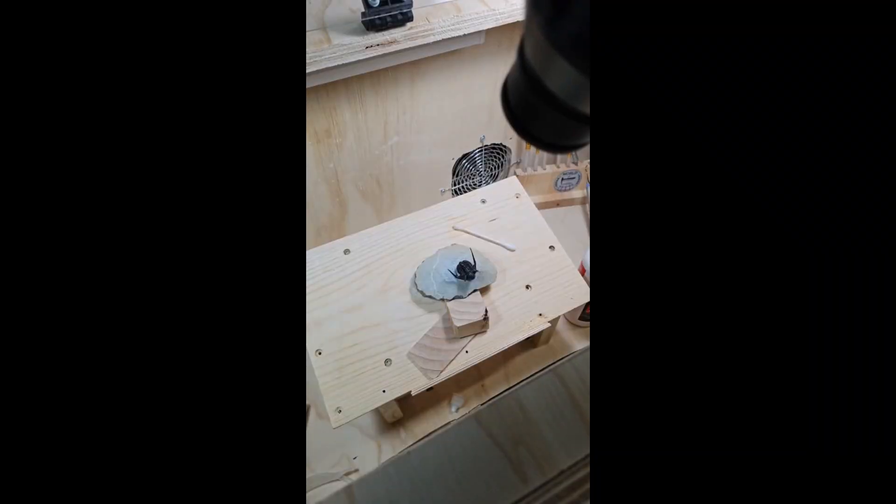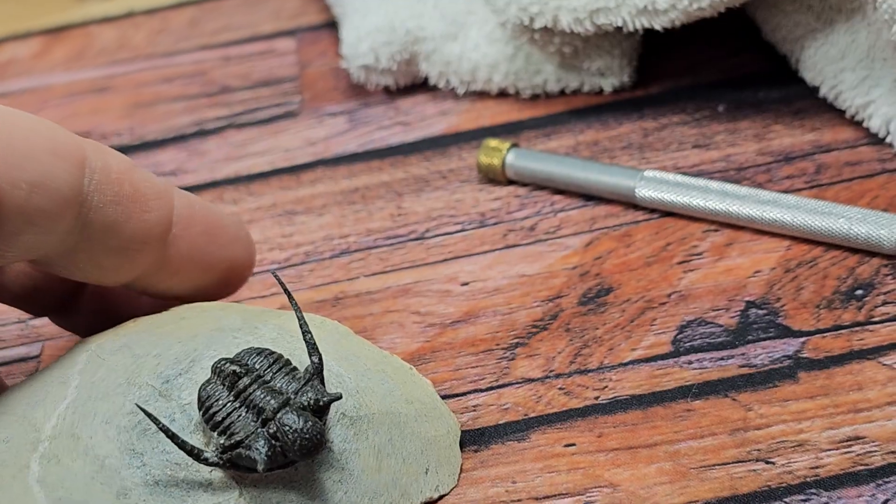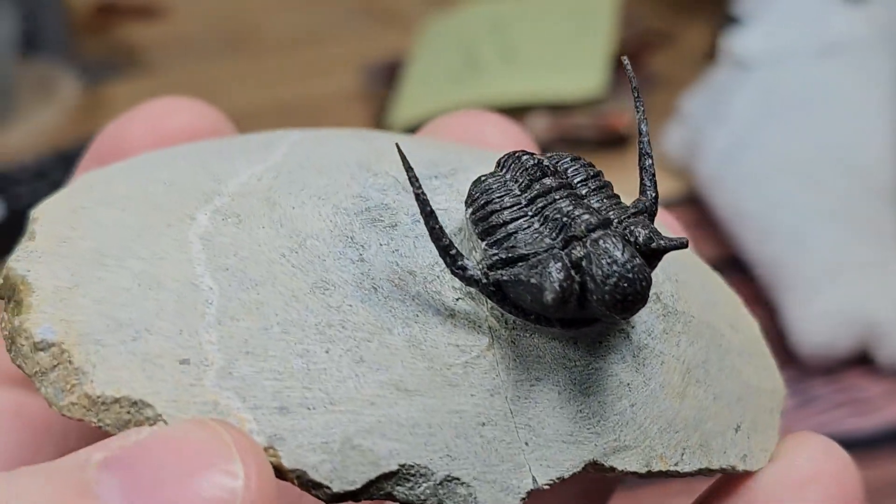I'm probably gonna get a nice acrylic case for that. I wasn't happy with it so I stayed up in the wee hours and fixed Bruno again by taking everything apart and re-gluing him. I like to think that I did a pretty good job of fixing Bruno.